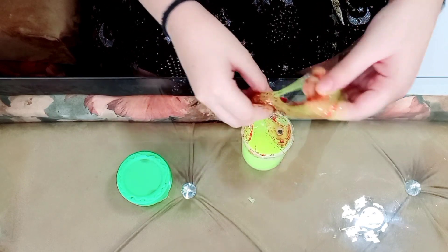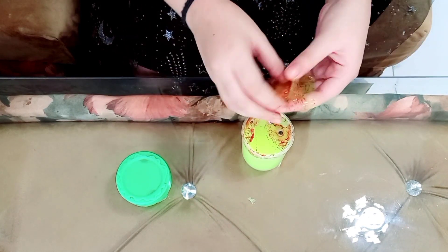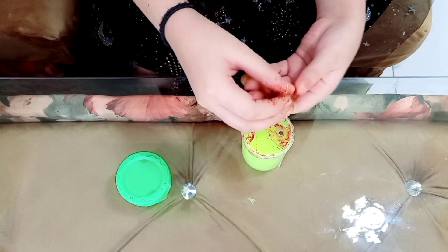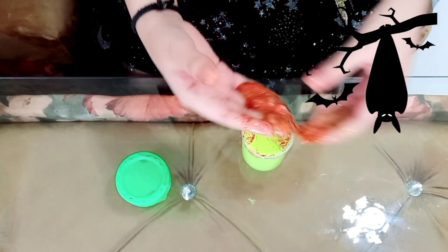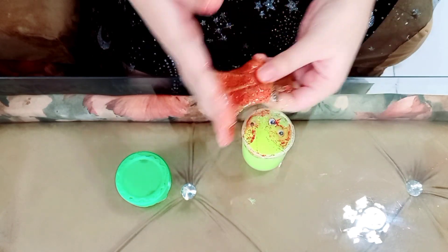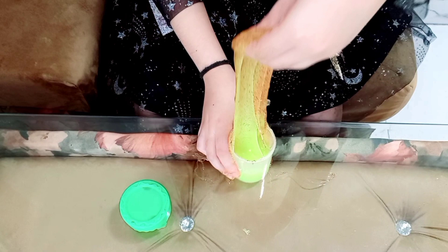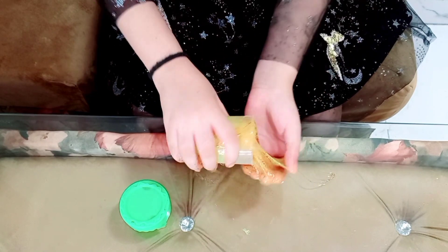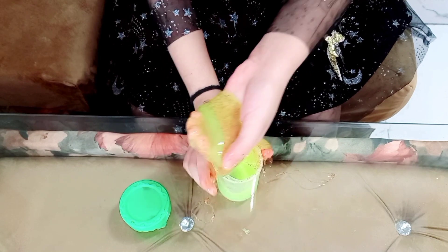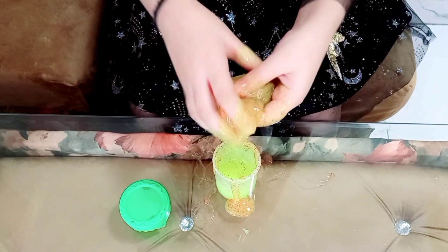Let's take a little bit out of here — it just cannot get out, it's too much ooey gooey. We can play with it and it's gonna kind of start forming. If your slime is like this, you can start playing with it and it's gonna get better really soon. I love this slime, it's so amazing — it's super ooey gooey and really drippy. It's kind of like a water slime. Let's take the whole thing out and see how it looks. It's too much slime, wow, it looks so pretty!